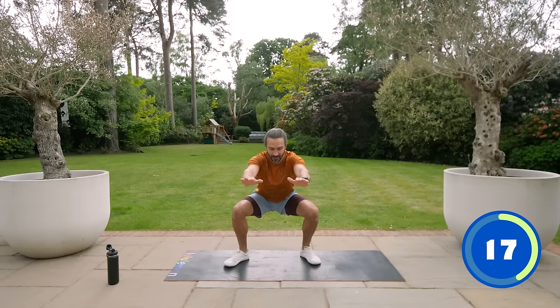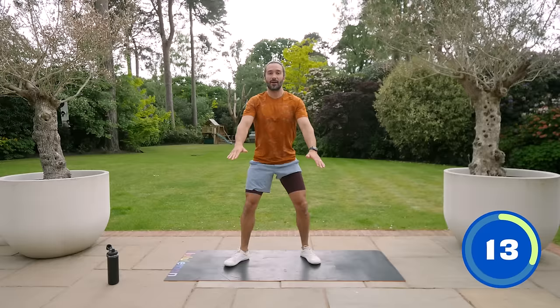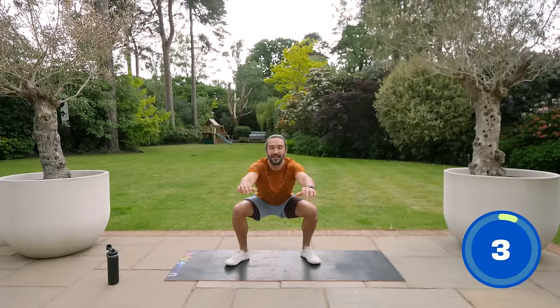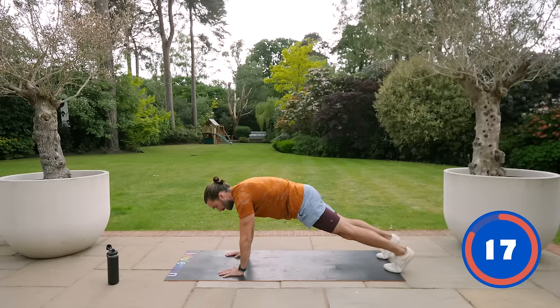We've got 15 seconds to go. Next exercise, we're going to go down on the ground for a plank variation. I'll give you two options so you can have an easier one and a harder one. Last few seconds — squat down and rest. So that's warming the legs up. Two options: you can just hold a plank in a nice static position, keeping those abs engaged.